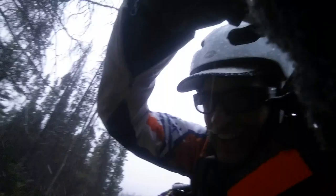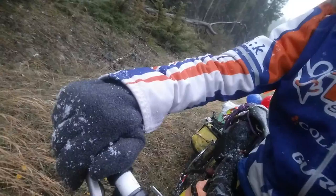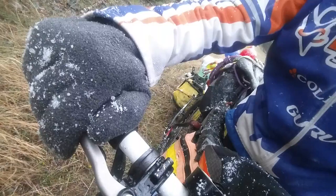We are almost up at the top here, and there's the different angle shot right there. I guess it has to adjust, but I got my hand on the brake right there. And you can see, maybe, the snow accumulation.